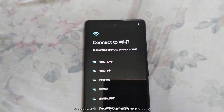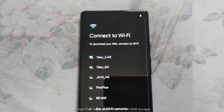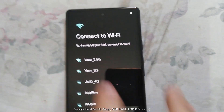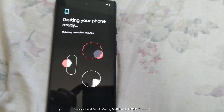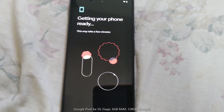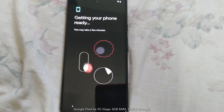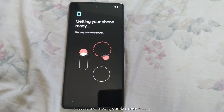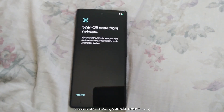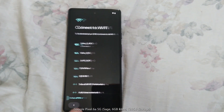The first thing you need to do is connect to your Wi-Fi. You can also do it offline. I'm connecting the SIM. I don't have any QR code so let's skip this. I just wanted to show you how it's working.